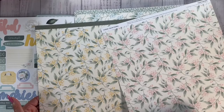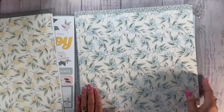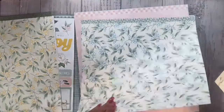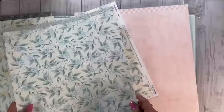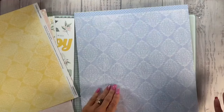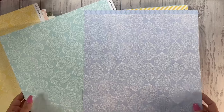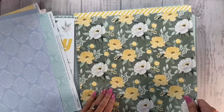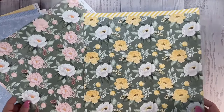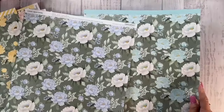This is called the Secret Garden — I'm going to have to order more of this. Let's look at the papers. Oh gosh, these are gorgeous, these are beautiful! That would be two pages there. And of course if you're not into scrapbooking, you cut these up and they make beautiful cards — you just have to add the card bases. I like this one — those are really pretty.